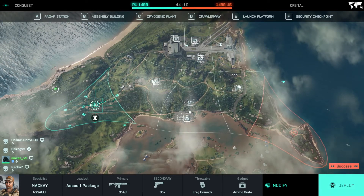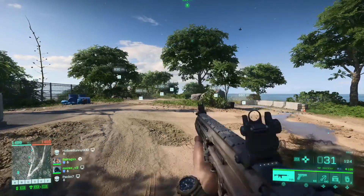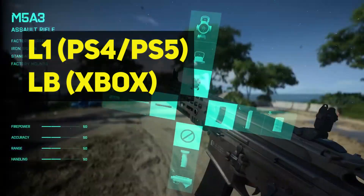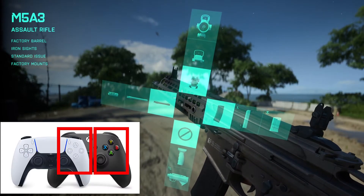Hey, what's up everybody, Balrog here. I'm gonna share a quick video to help you guys how to equip attachments on your weapon in Battlefield 2042. It's quite easy — you just need to press L1 on PlayStation or LB on Xbox while you're playing. A UI menu appears with the possible attachments, and you need to use the right side of the controller to rotate through them.